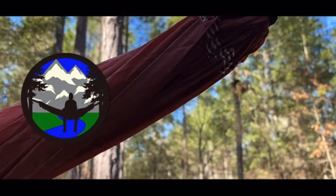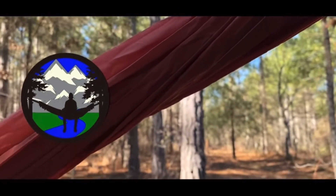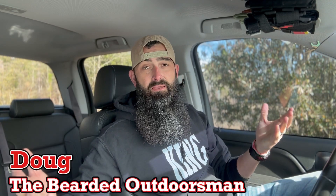Alright guys, here we are in my truck. I hope audio is decent, but I have promised this in numerous videos and I'm finally getting around to doing it. I'm going to show you how I have my Akaso EK7000 set up as a dash cam. So if you are interested, stay tuned through the intro. Today I'm going to show you how I have set up my Akaso EK7000 as a dash camera.